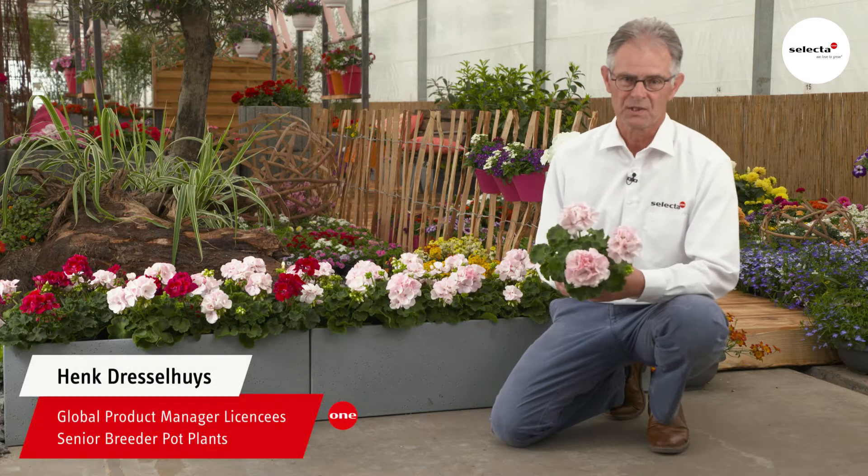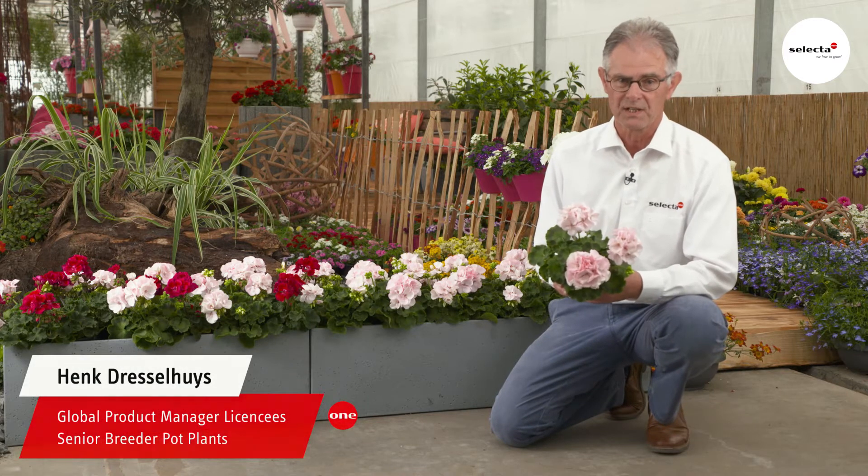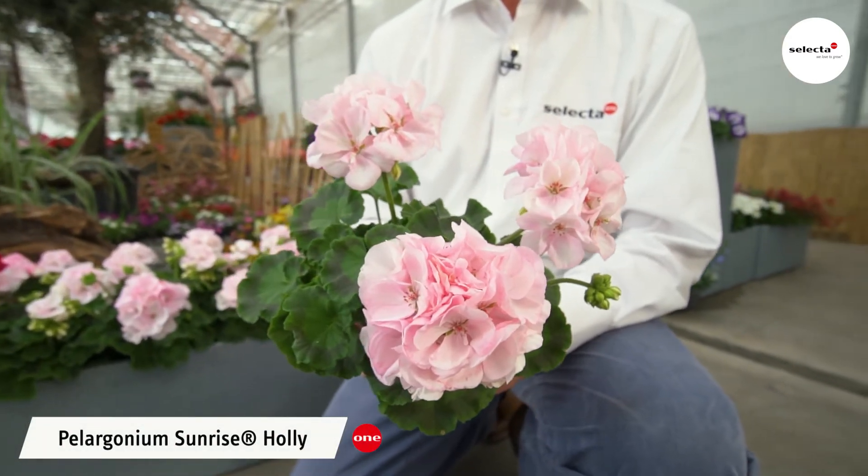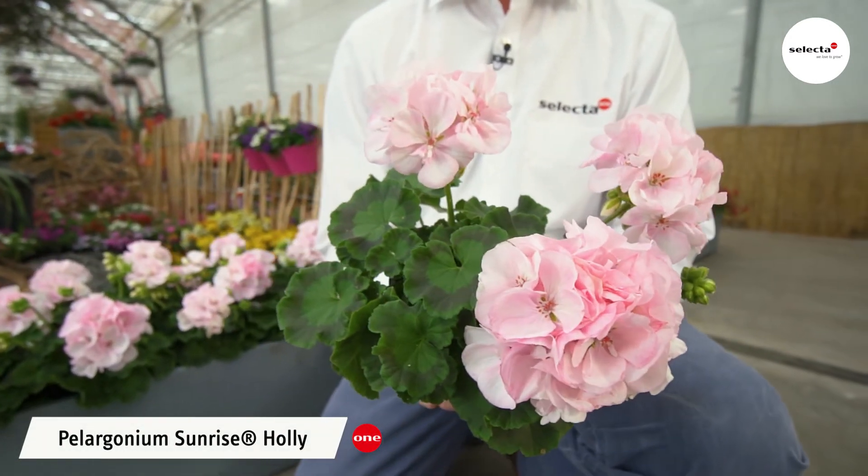A particularly beautiful special colour in the Greenleaf Zona range is the variety Sunrise Holly. It's a little bit more vigorous but it still fits very well into the Sunrise series.